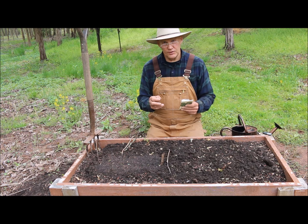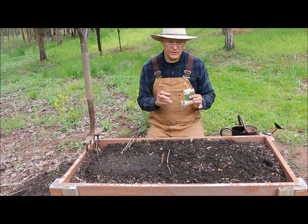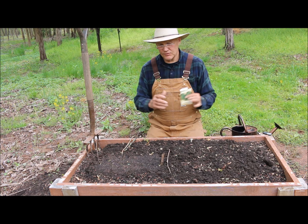Last year we grew the winter squash here — I had some acorn squash and butternut squash. And this year I'm even trying the big squash, the Blue Hubbard squash.